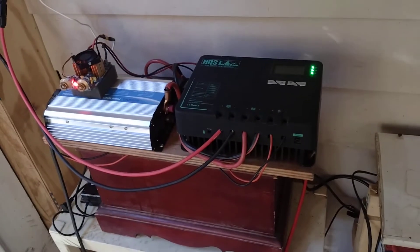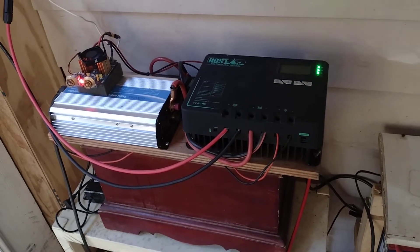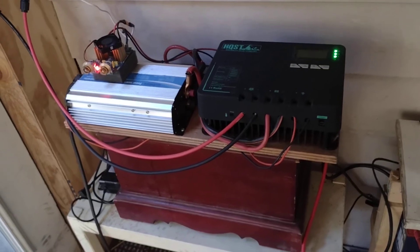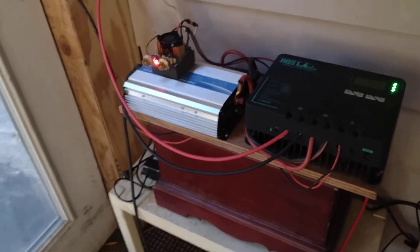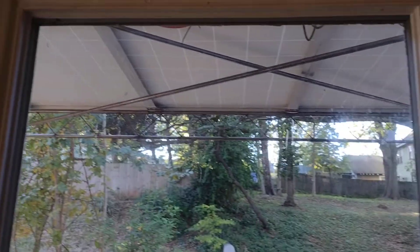I have six panels now running through this, and I wonder if I could run two inverters off this unit — I'll have to check and see. This is my life outside, and I've got a circuit going in; it's running the computer and the sound system and stuff.